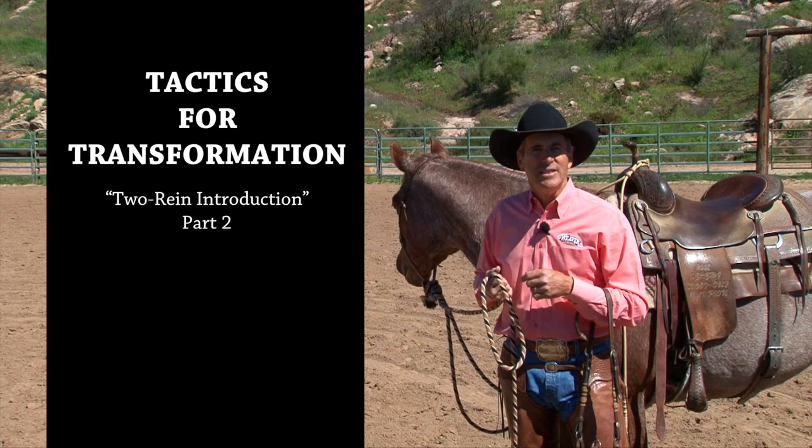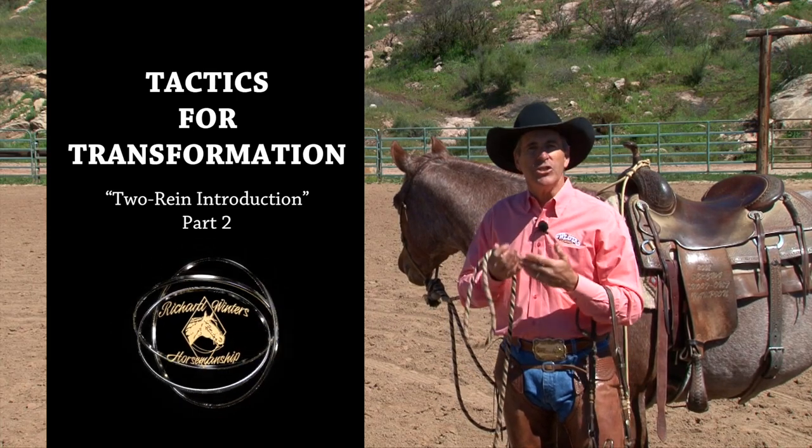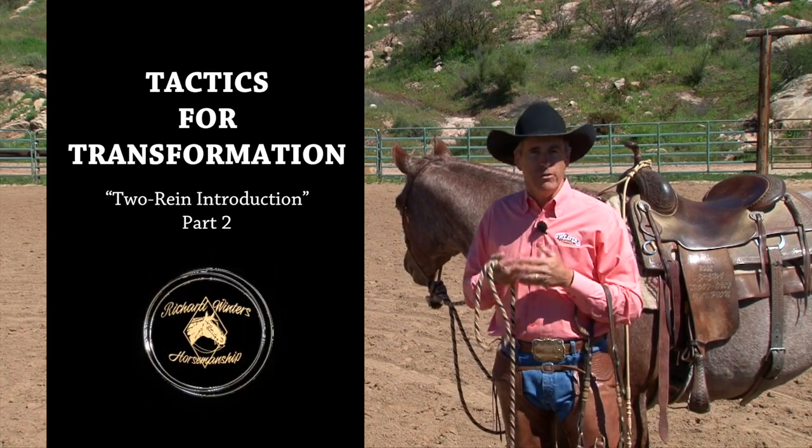Hello, I'm Richard Winters, and today I want to talk to you about a tradition and a style of training that incorporates what we call the two-rein.